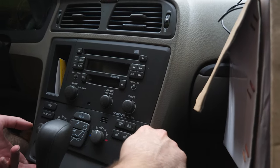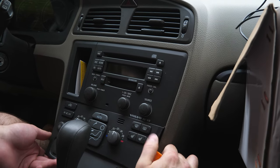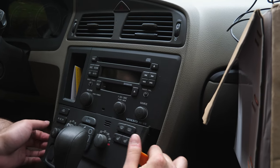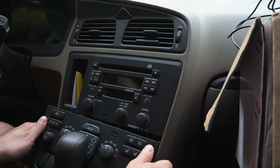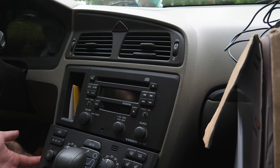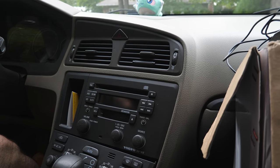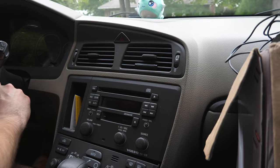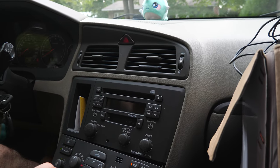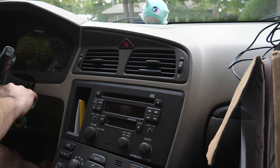There we go — clips are out. Now what you want to do is grab back the keys and put the car back into drive, and just make sure that the car doesn't roll off. I'm going to close the door so this doesn't start turning.